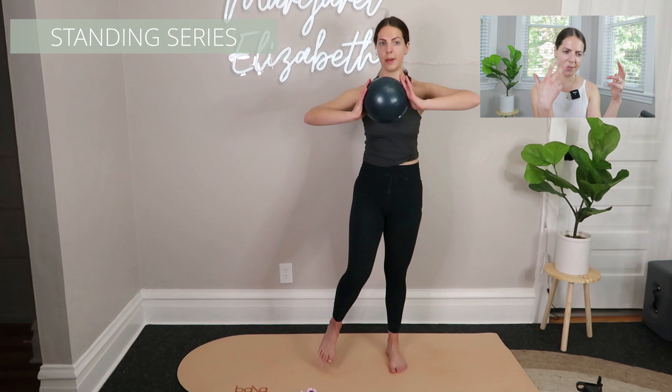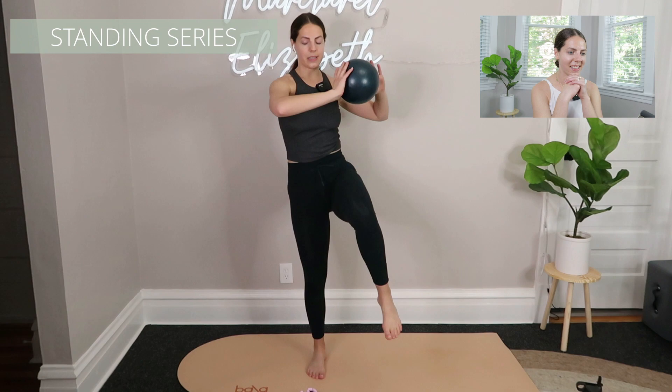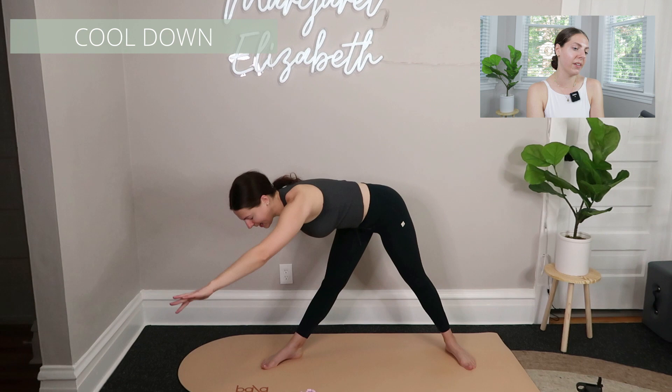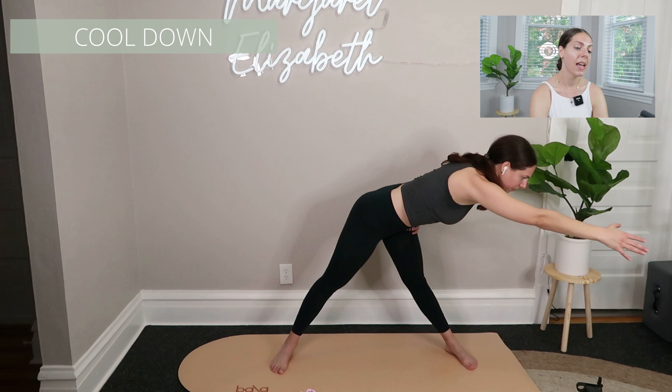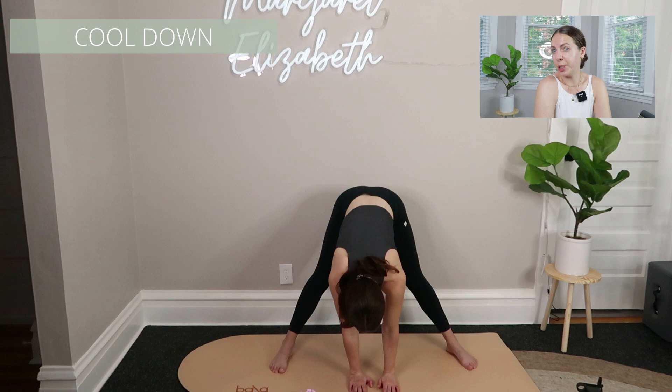For this class we've got a standing series — standing arms but still with a little bit of legs — about three or four exercises in a repeating pattern. Then to finish up, what I would call the grand finale series gets the heart rate up a little bit and is definitely a challenge. Then we get into cool-down: I like to do a figure four stretch, lateral flexion, forward folding, and deep squats — those all feel really nice. For cool-down and warm-up, just feel it out in your body.